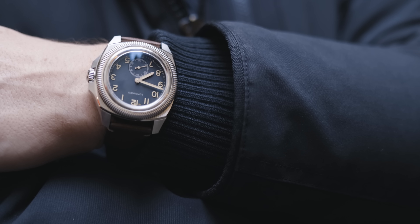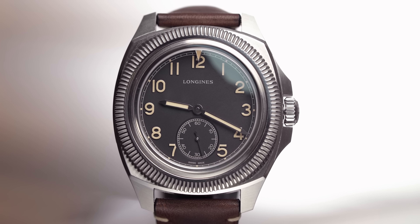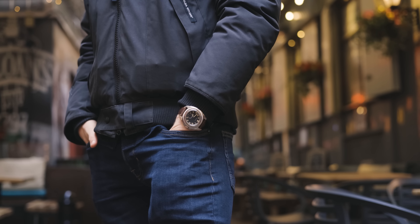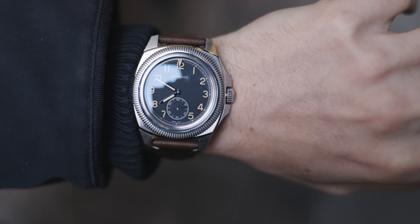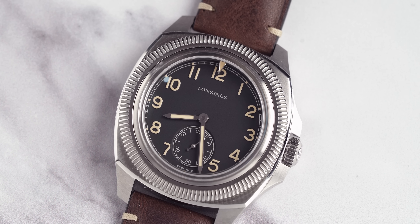At long last we get on to the movement, and I think for the money that's where Longines really shines through — they have quality movements for an affordable price. The movement on this watch is the exclusive Longines L893.6 caliber. This is fully in-house and is equipped with a magnetically resistant silicon balance spring, a 72 hour power reserve, and this watch is also COSC certified — which is very very good for a watch at this price.